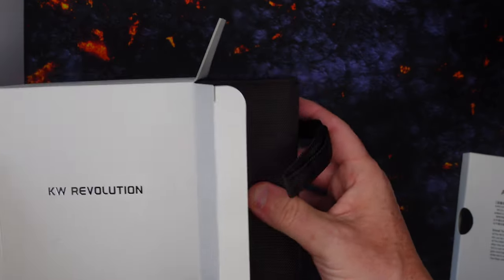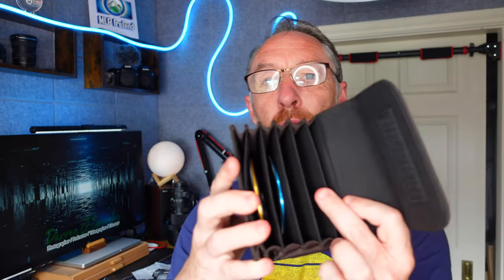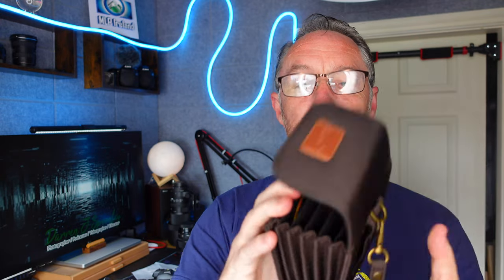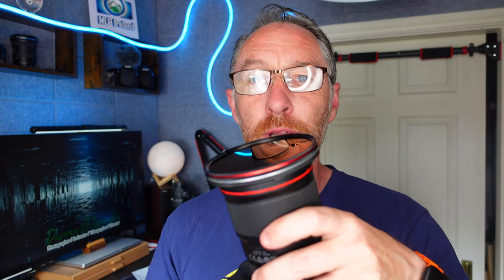That was something I missed on the last version. It's a really nice improvement because when these are slotted into my bag — which by the way you get with the filters — it's very easy to understand what filter I have just by looking into the bag. Whereas in the past I had to take each one out. Now I can just look for the red ND1000, grab it, and simply snap it on to the front of the lens.